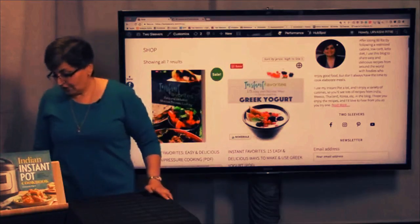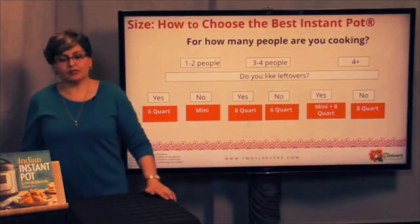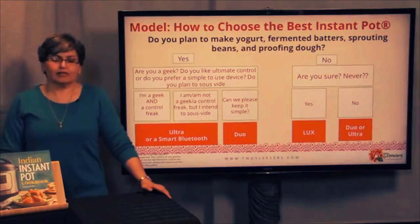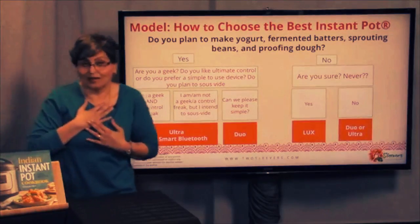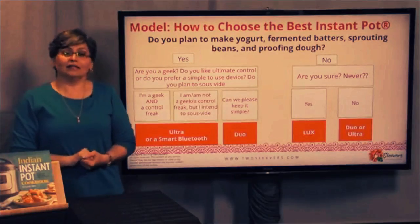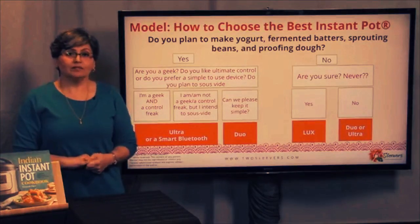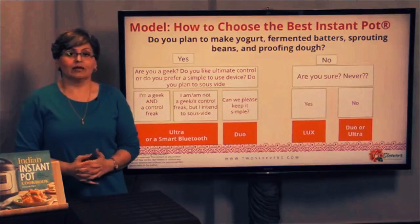I'm done. I'm just going to skip back to this real quick for those people who are just joining: the two ways to make a decision are — ask yourself how many people you're feeding, and then ask yourself what functionality you need. That, my friends, is the best way to make a decision rather than having 200 people give you their opinions — at least in my view, because I'm a geek and decision trees are always sexy. I'm Urvashi Pitre from twosleevers.com. I appreciate you spending your time with me this evening. Thank you.